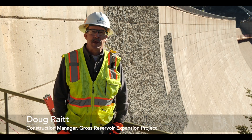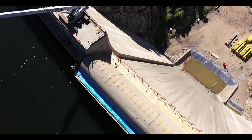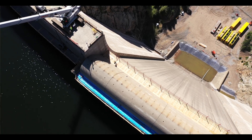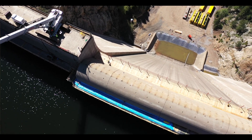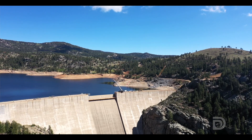Doug Wright here today, construction manager for Denver Water at the Gross Reservoir Expansion Project. Behind me you'll see the existing dam where work has started as we raise this dam 131 feet for the dam raise project to increase reservoir capacity at Gross Reservoir.